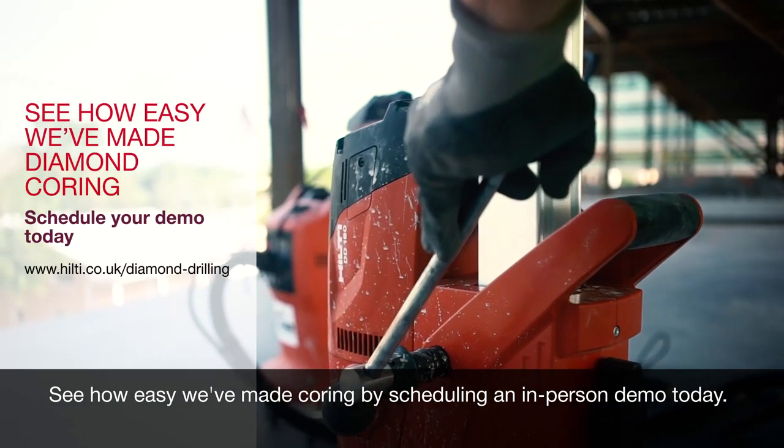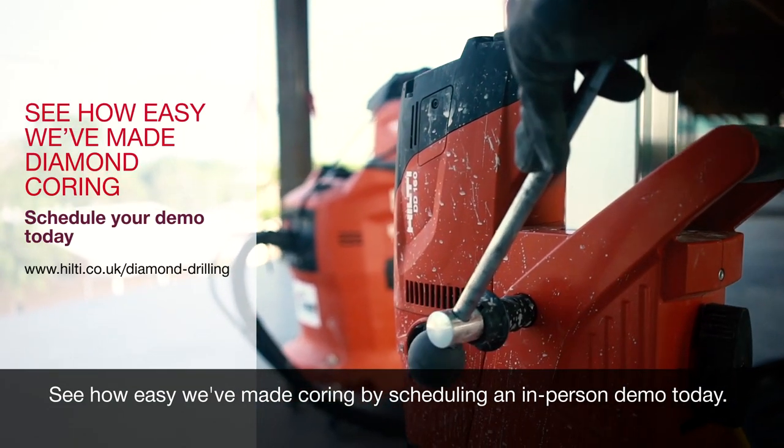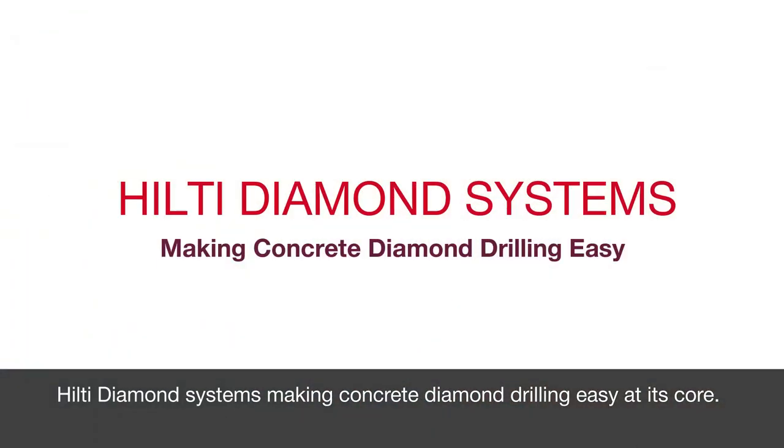See how easy we've made coring by scheduling an in-person demo today. Hilti Diamond Systems, making concrete diamond drilling easy at its core.